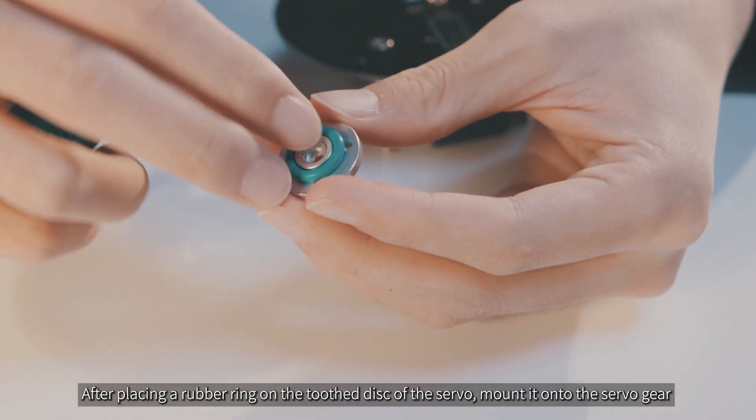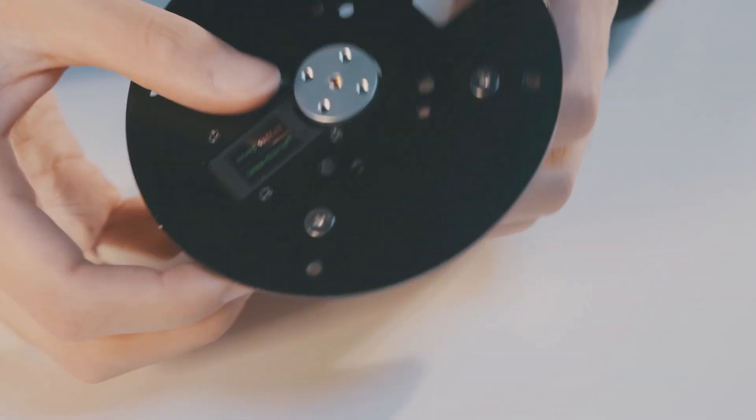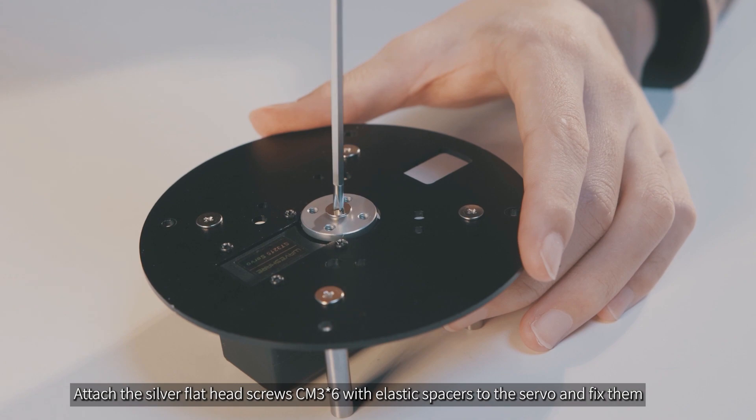After placing a rubber ring on the toothed disc of the servo, mount it onto the servo gear. Attach the silver flathead screws CM3x6 with elastic spacers to the servo and fix them.